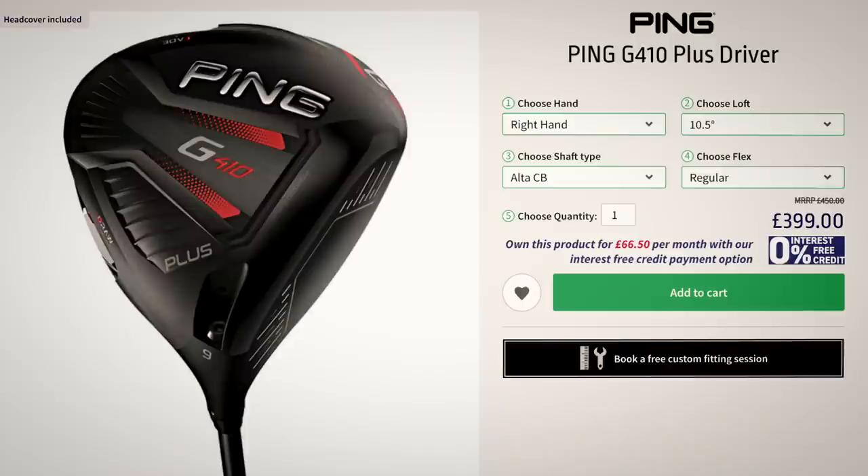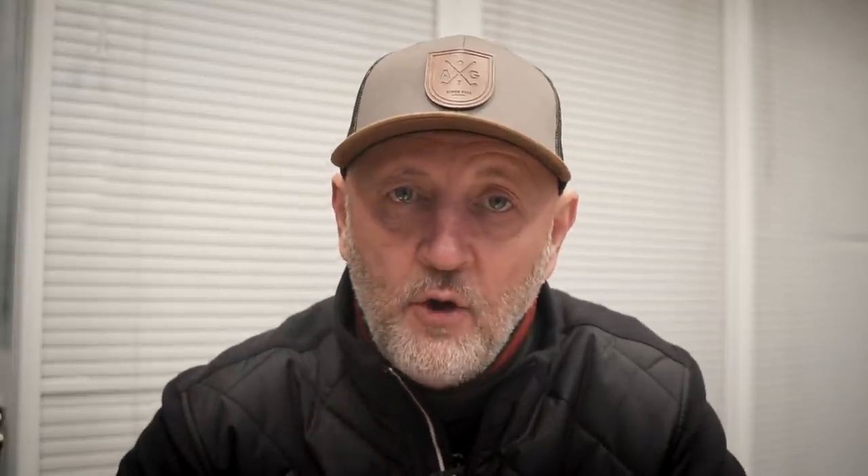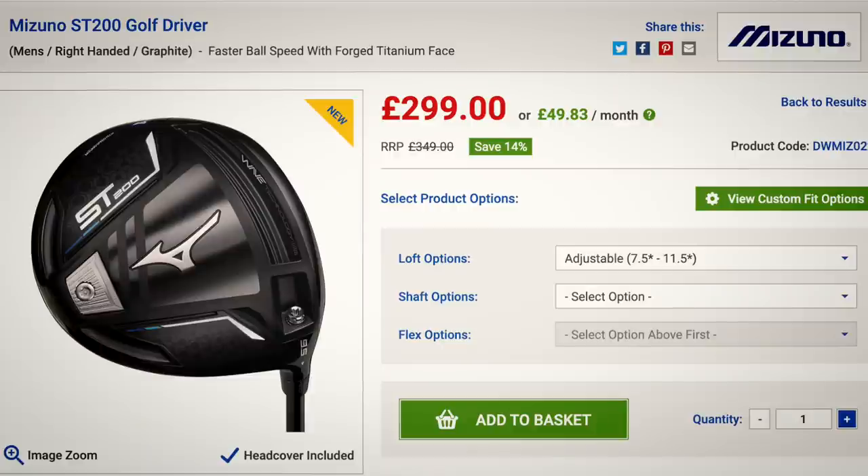You've got to compare that to a couple of other options. You've got the G410 from Ping and the TaylorMade SIM, both retailing at the same price, but then the Cobra driver comes in at £349, and the latest Mizuno driver in 2020 is only £299. That's a huge difference, and I think it's an issue.